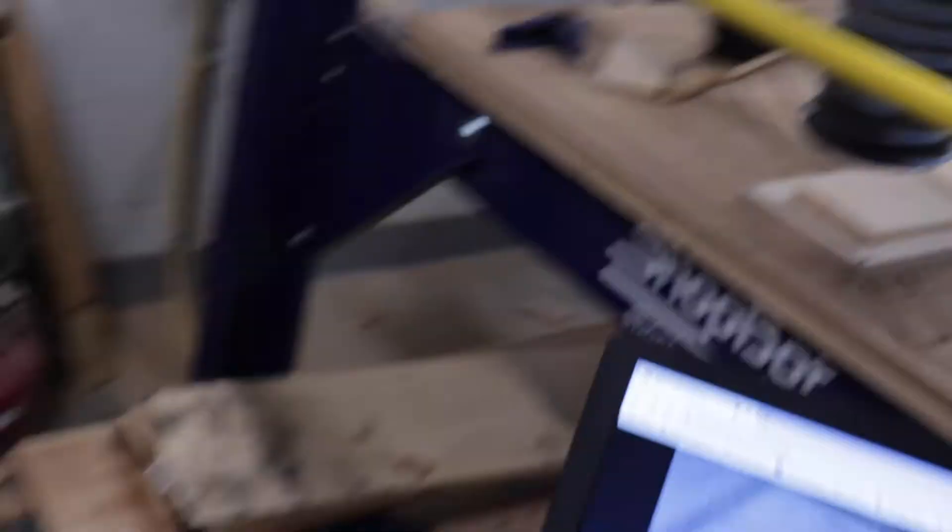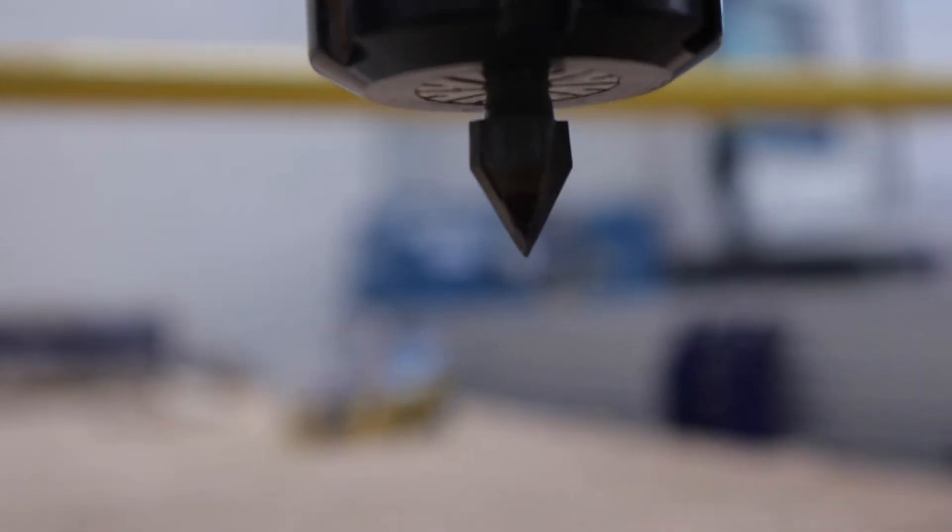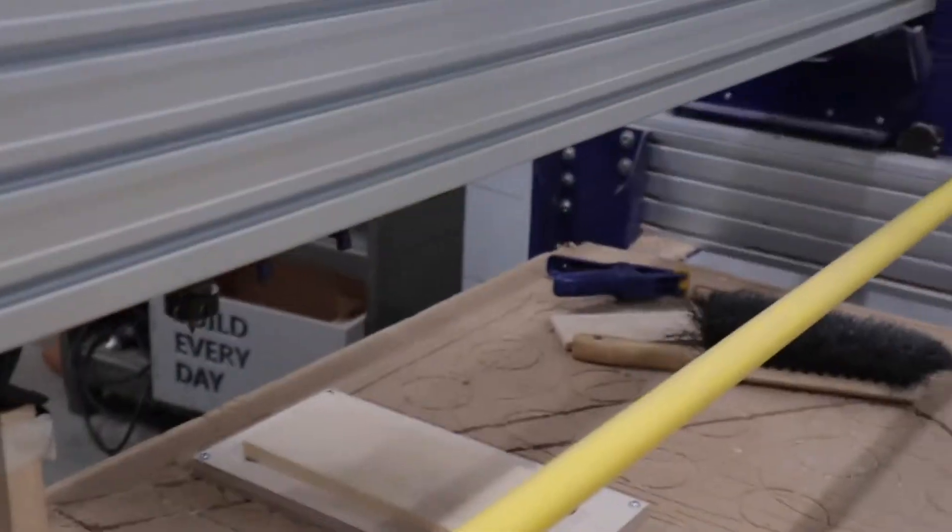Now power is on. The router bit that's in there is a 60 degree V bit, tightened into the router. Now we'll get the wood set up.